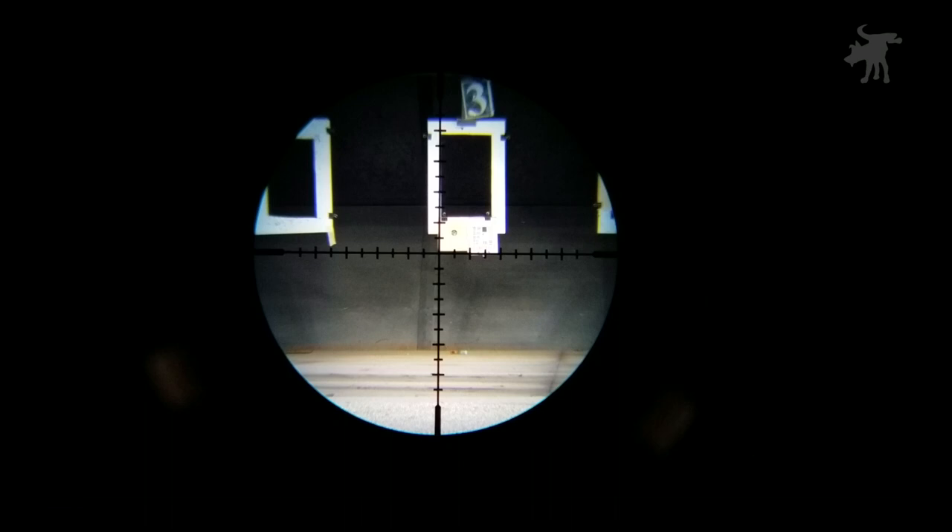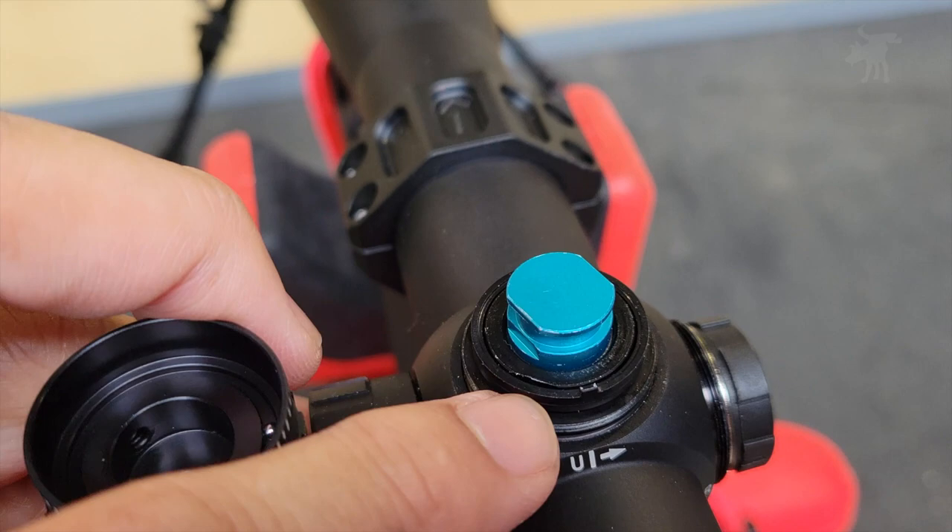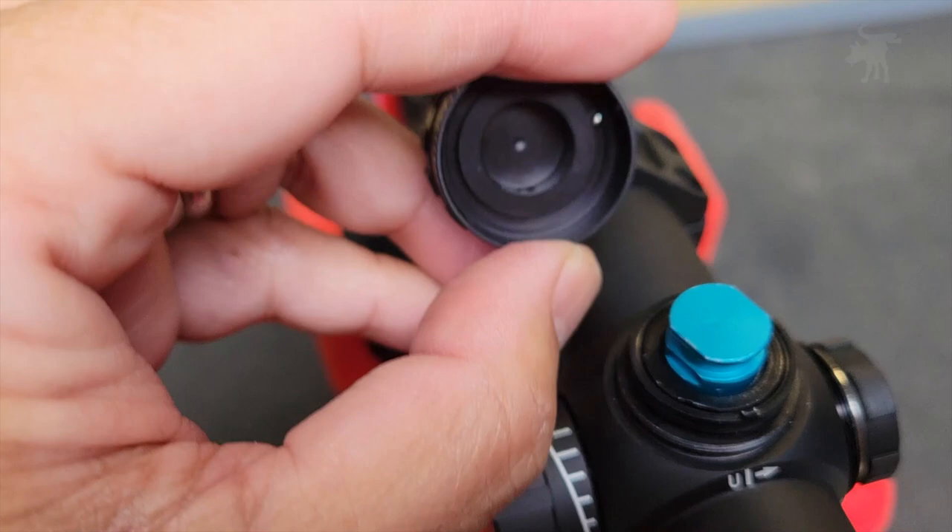The elevation turret has a simple and effective zero stop. A small pin engages a tooth at the base of the turret, preventing it from turning past your set zero point. You activate or deactivate the zero stop using the set screw on the turret.